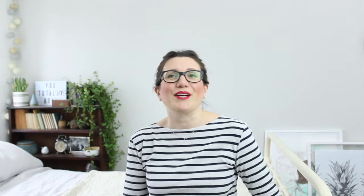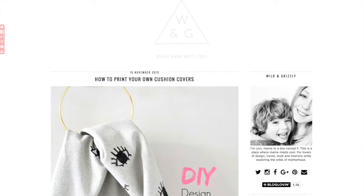First thing to do is to make your stencil. I have to admit that the eye is not the easiest of designs to cut out, but I'd seen some printed cushion covers on a blog I really love — wildandgrizzly.com, I'll pop the link below — and I wanted to use that eye design and a bit of a wink as well. Love a wink. So I sketched out the design onto the card, worked out which areas I wanted the paint to go into, and then cut those out with the Stanley knife so I had a stencil to work with.